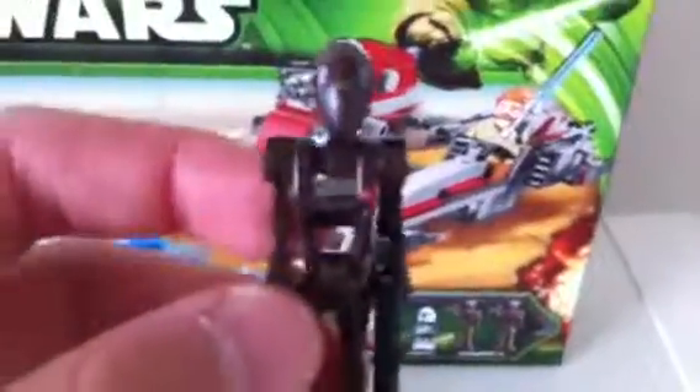Next is the Commando droid. You don't have to see the other one because they're the same. It's different from the captain version if you saw that video. That's all the characters.